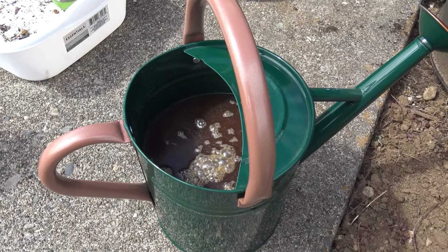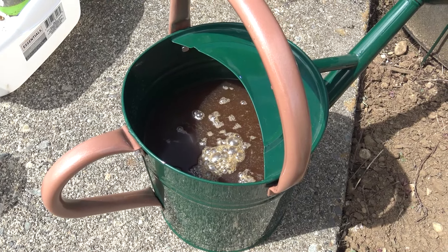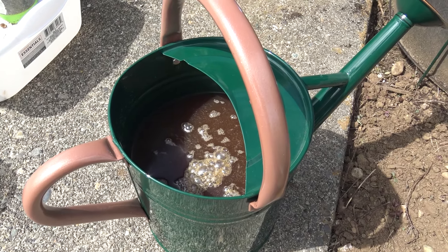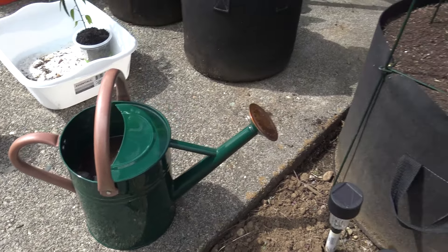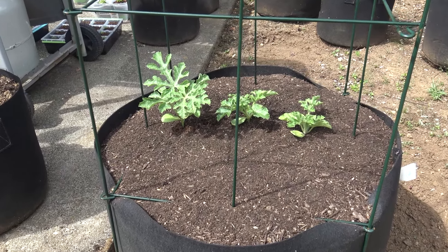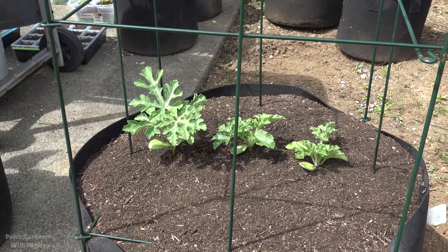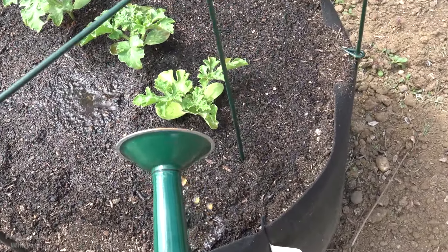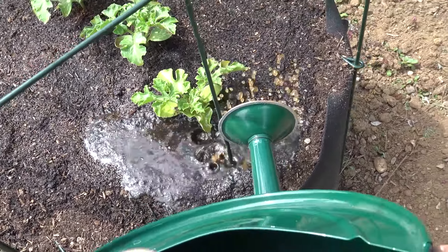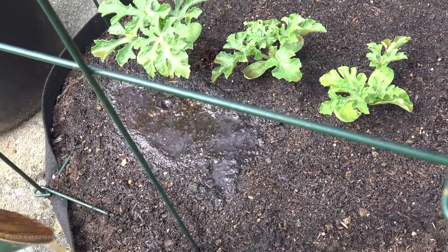I'm glad we're doing this now because I think this thing could get really substantial. To help reduce transplant shock we're going to water them, and I put a pretty mild fermented liquid fertilizer along with worm tea to help make that fertilizer more potent and ensure we have all the right enzymes in our container — because frankly container soil is pretty dead as far as the biology goes and we need to supplement that. Making sure we have nice amounts of water all over, because containers dry out really fast and watermelon needs water.